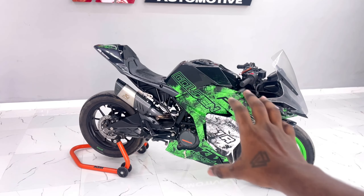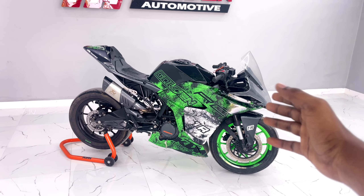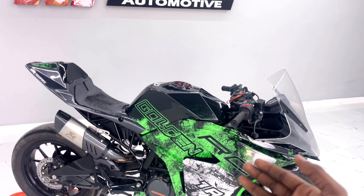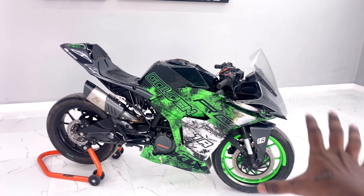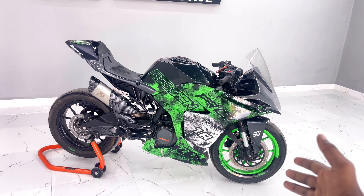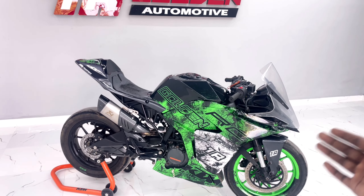Next one is painting — painting is green color. Then transparent vinyl wrap, then clear coat. This is the full process. Next one is the dual disc plate — only dummy, not original. So that's the one I am drawing; you can imagine how it looks.